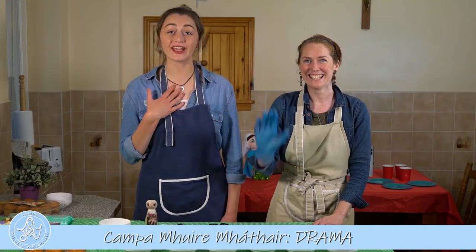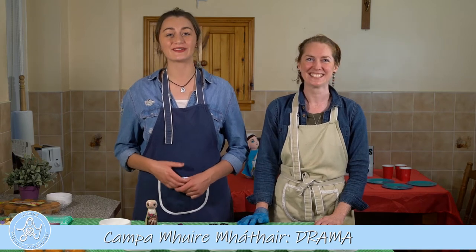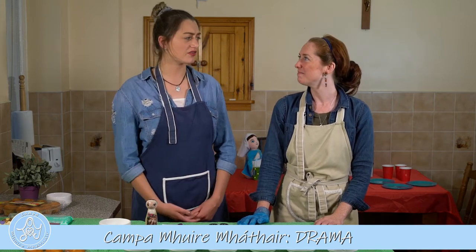Hi everyone! I'm Grace. And I'm Claritha. You're very welcome to Camp Aware of Water today. Today is our last day of camp.